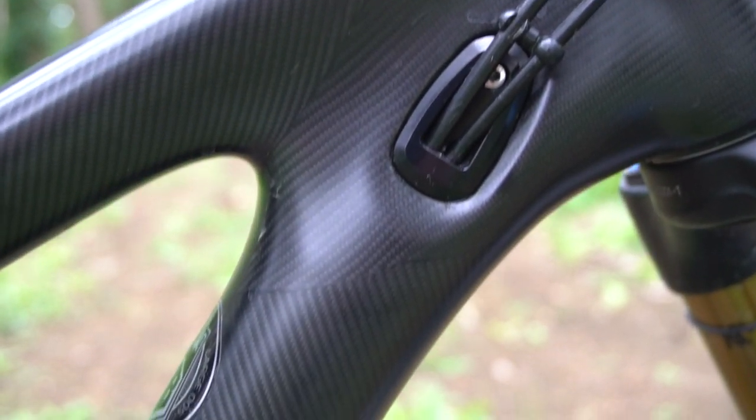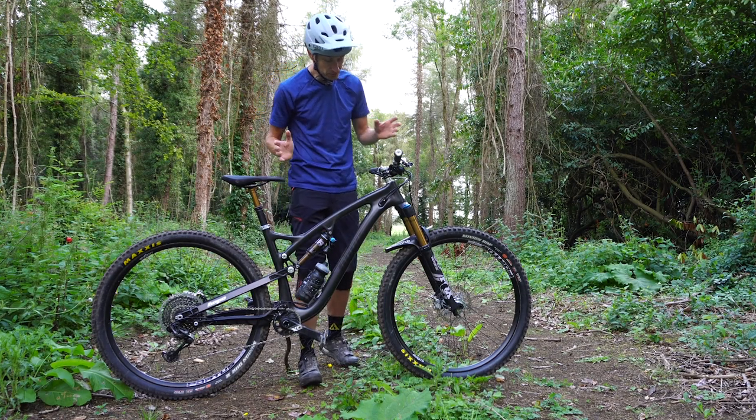There's plenty of standover clearance and space for a bottle cage down in the down tube. Internal cable routing, and it's got a press fit 47mm bottom bracket. It's Hope's own standard, but they produce bottom brackets so they can produce one for any crankset you want to use on the frame — shouldn't be a problem.